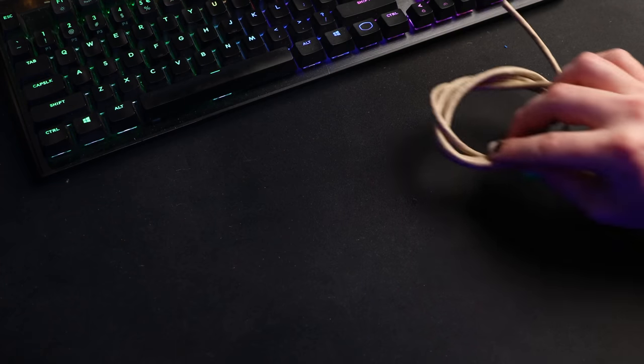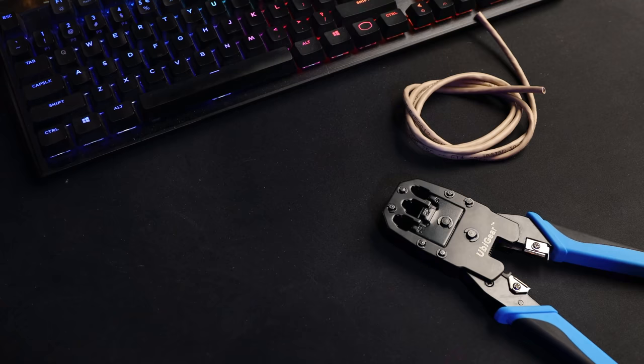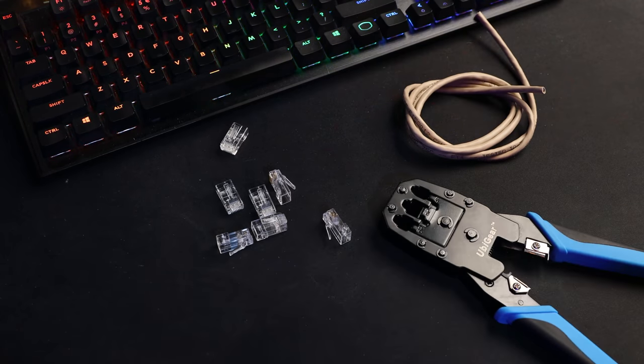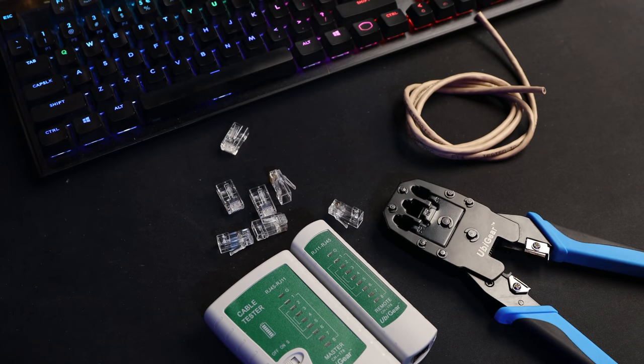The first thing you'll need is some ethernet cable. I'm going to be using some Cat 5E UTP cable — this is what I'd recommend, it's the most common cable you'll find. At minimum, Cat 5E. The next thing you'll need is a crimper — this tool will help us cut our cable and crimp down the ethernet heads. You'll also need some RJ45 ethernet heads. And having a good ethernet cable tester will save you some serious headaches; they're not too expensive and they are worth it.